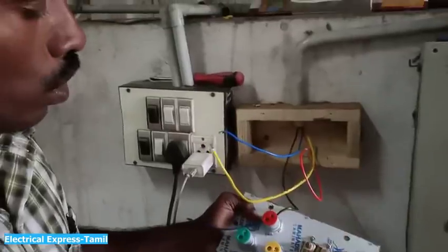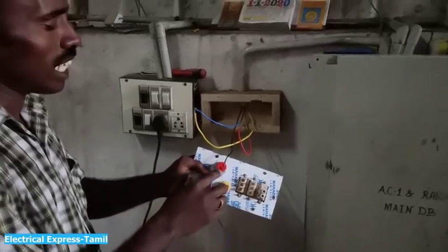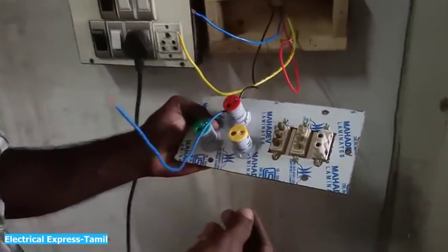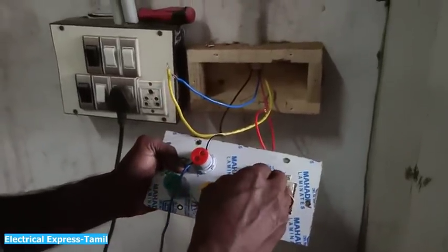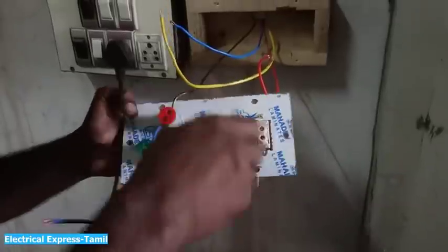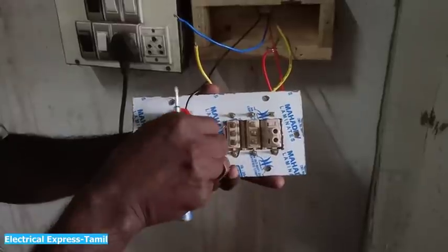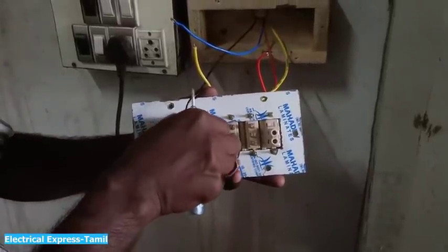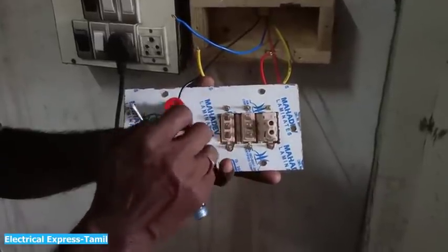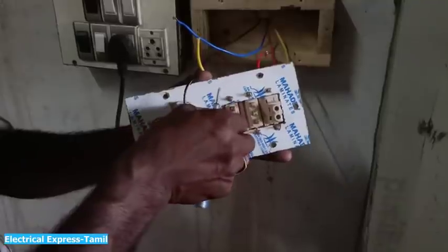I will put it in the neutral. I will put it in the neutral connection, placing it in the center area. I forgot to show you the neutral — let me show you the neutral.